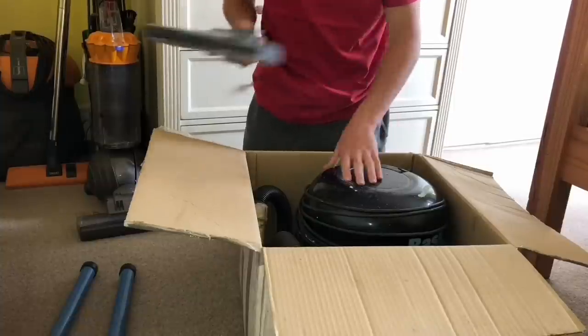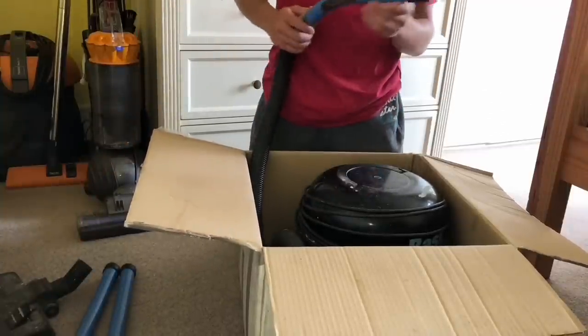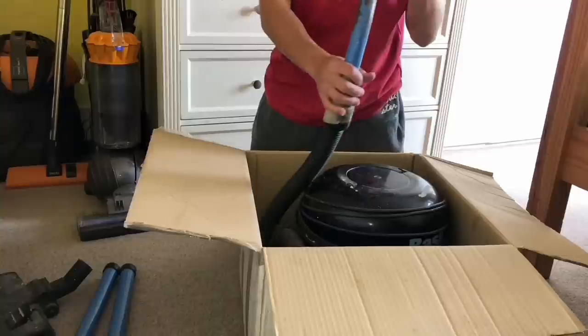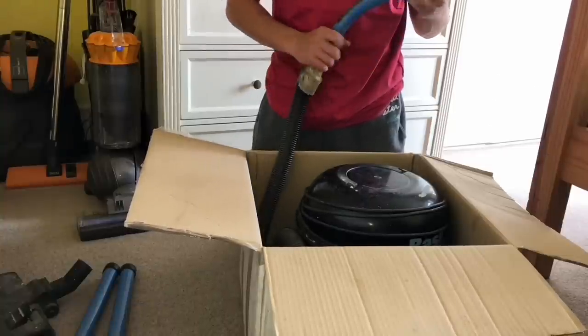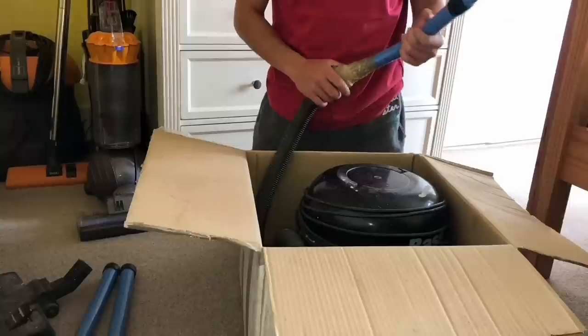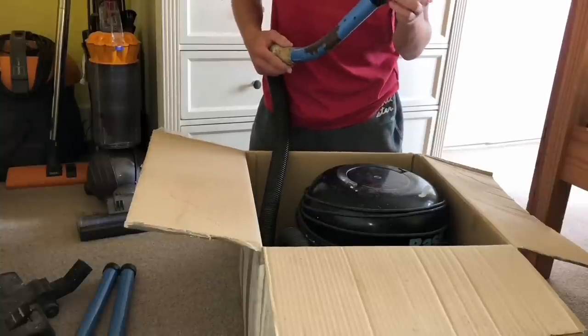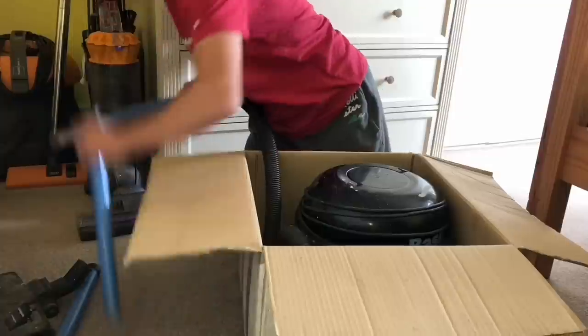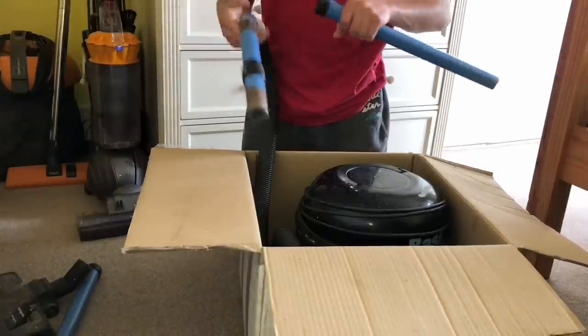I have the hose end — it's in very bad condition actually. I might strip this down and repaint it if I can get the original blue, because it is very dented. But it does fit into the wands like that.